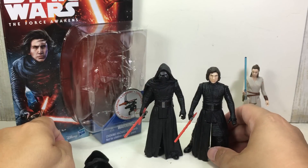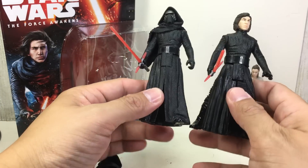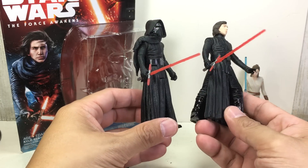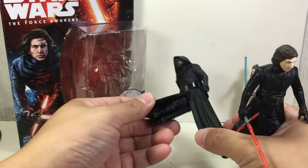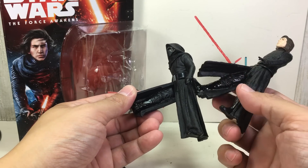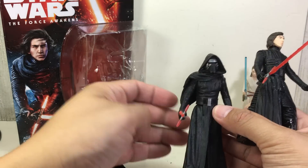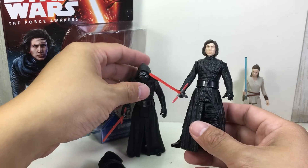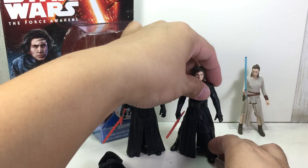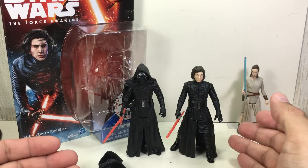Putting Rey there for comparison — as you can see compared to the first masked version, it's a little bit bigger. There's more detail on his tunic, his waist cape. You get to see more of his pants and his boots. There's better detail on this one. He kind of looks bigger because of that forward stance they put him in — the belt even looks bigger, but it's the same.